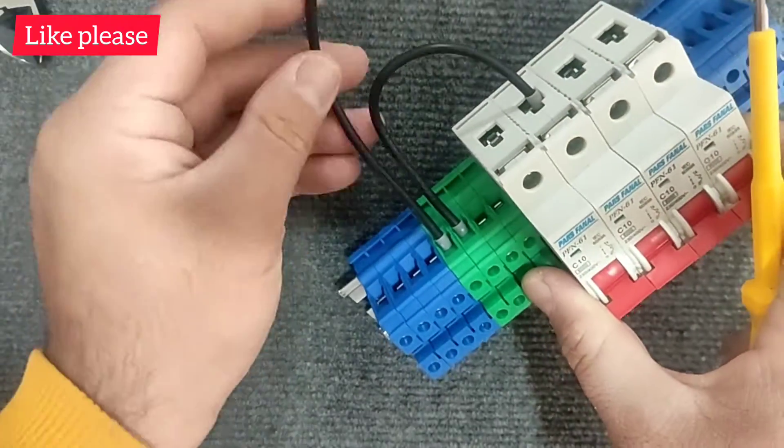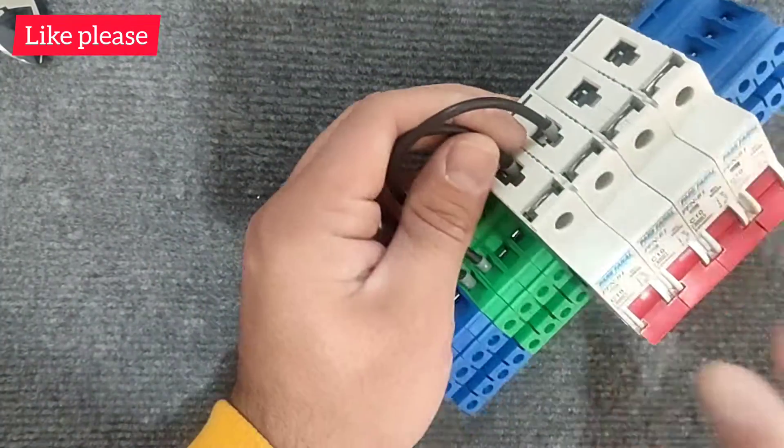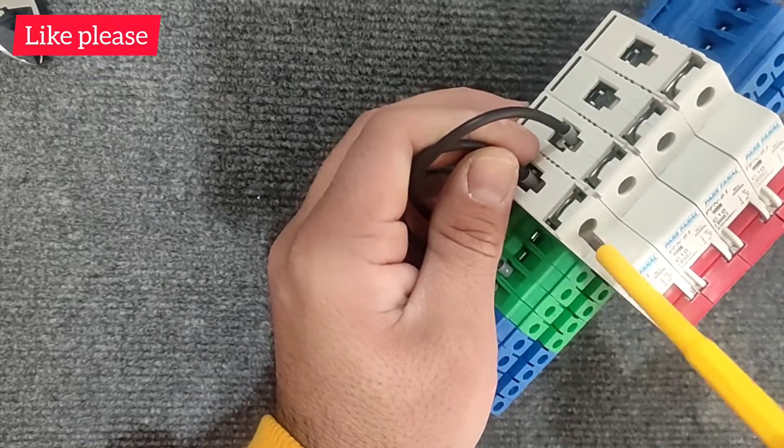Make sure that the screws are tightened enough to prevent the joint from getting hot.